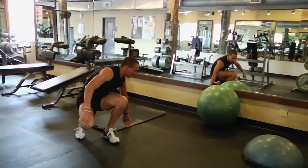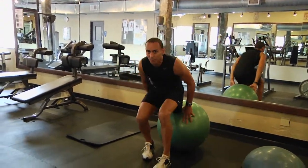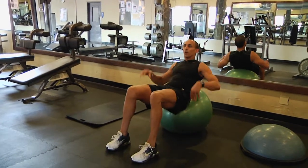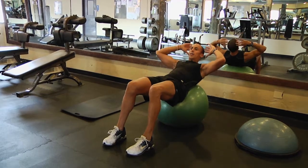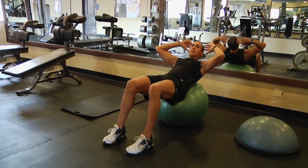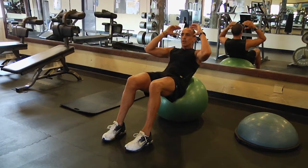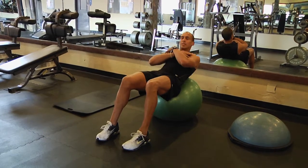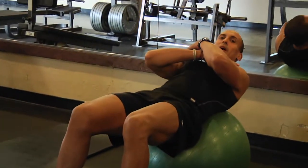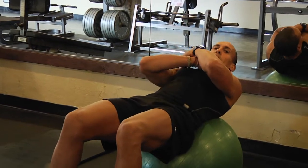You can also do abs on a stability ball. The key thing with the stability ball is to keep the ball stable — you don't want the ball rocking back and forth. Get the lower back into the ball. Fingers lightly touching by the head, ears, or forehead. You can cross the chest — that's going to be a little less intensity. Contracting up top and holding the move for a second is going to be a little bit more intense.